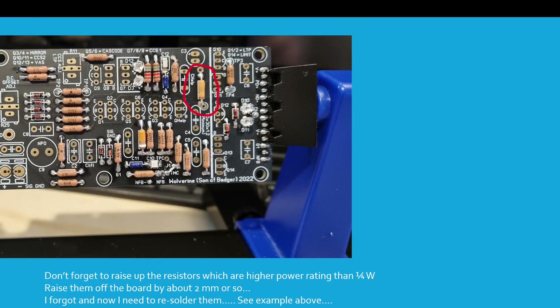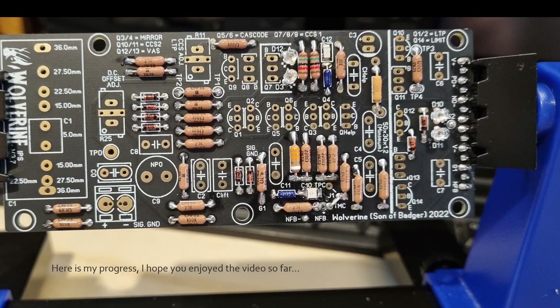Don't forget to raise up the resistors which are a higher power rating than one quarter of a watt — raise them off the board by about two millimeters. I forgot to do this and now I need to resolder them; see the example circled in red. Here's my progress so far — I used the black colored boards for this build.